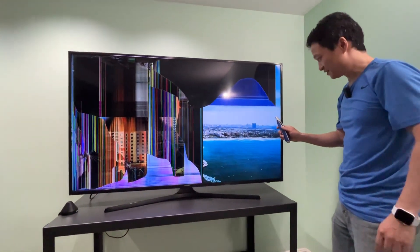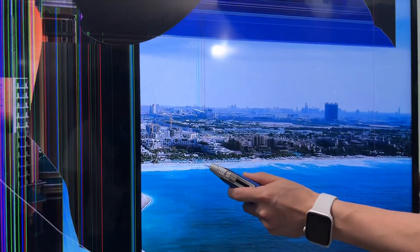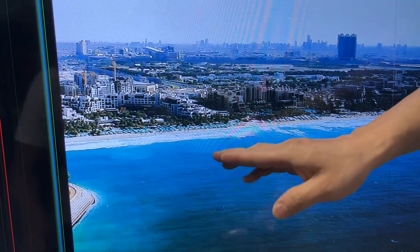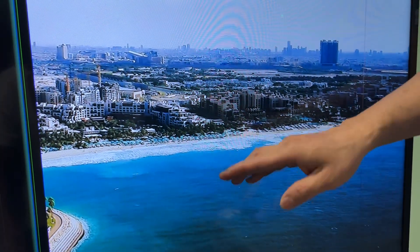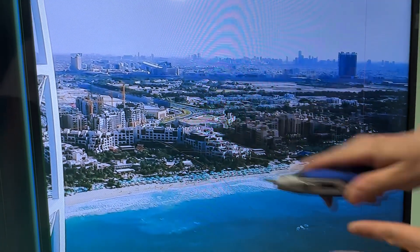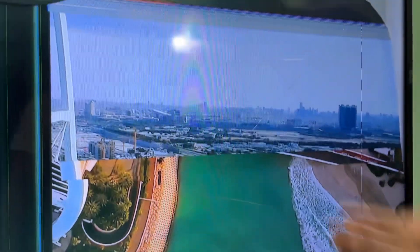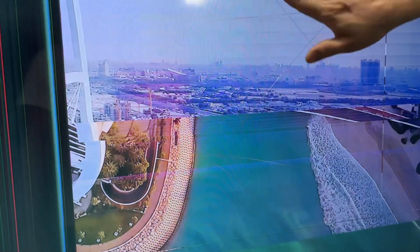Look closer at this utility knife scratch. It looks like that — it's just superficial, didn't really damage what's inside. This is actually okay. Now that's pretty bad, however it looks like it's still just cutting the surface.